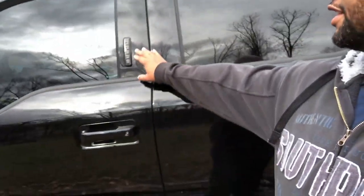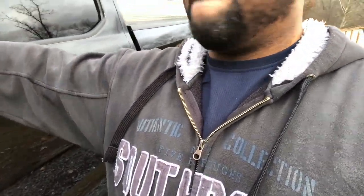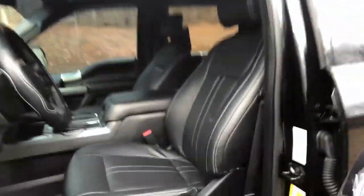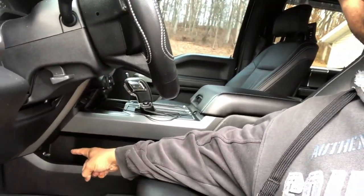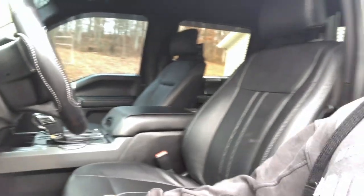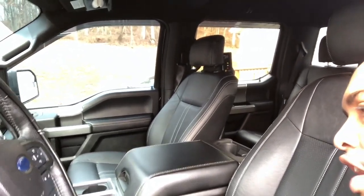And on the inside, the seats are getting leather put all over the whole thing. Down there — you might not know — is a bass knob. I have the 12-inch Kicker CVR in it with a 400.1 RMS amp. Done a whole lot of changes to it.